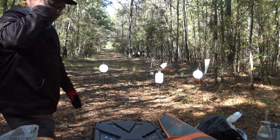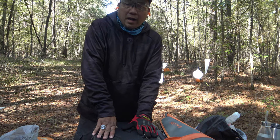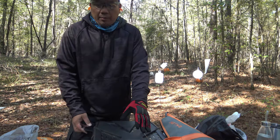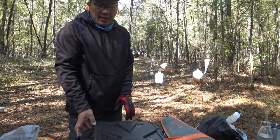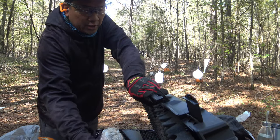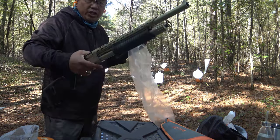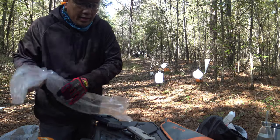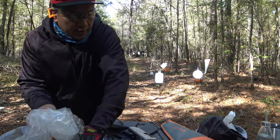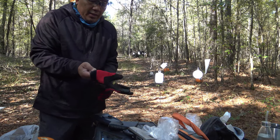Hi guys, we're here at the property and I'm gonna do a reshoot on the RIA — Rock Island Armory Carina — because last time I was rushing to get out of here, so I brought it back. I did not give justice to the gun. This is a good gun, light, nice finish, and it's cheap. It's really cold today, I need gloves.